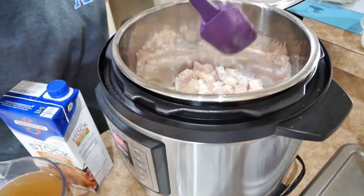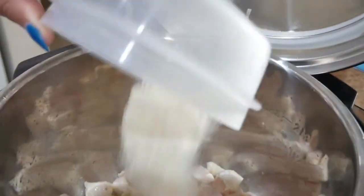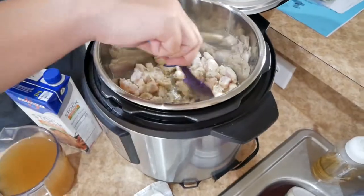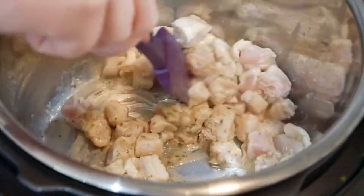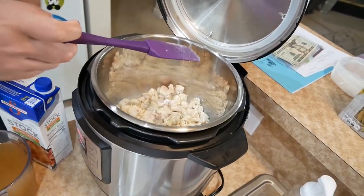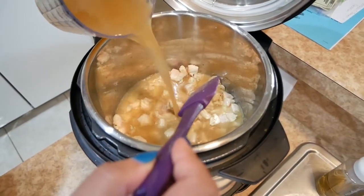This looks like we've been sautéing it for about two to three minutes. We'll give it another minute and then pour in the rest of the ingredients. After that, you mix the dry ranch seasoning in with it for a little bit, get that going. Now the next part is you put in chicken stock — it says three cups.